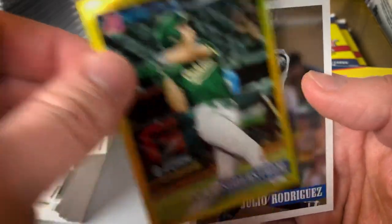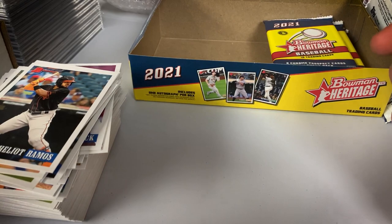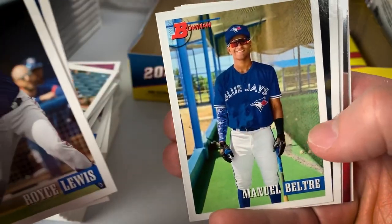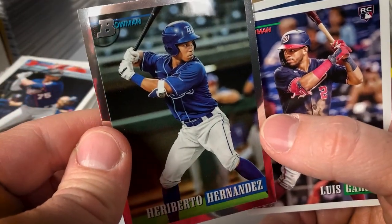Tyler Soderstrom of Oakland. There's a nice Julio Rodriguez base. A few more packs. Hernandez from Tampa, Luis Garcia, and Cade Cavalli. I like the look of the packaging as well.